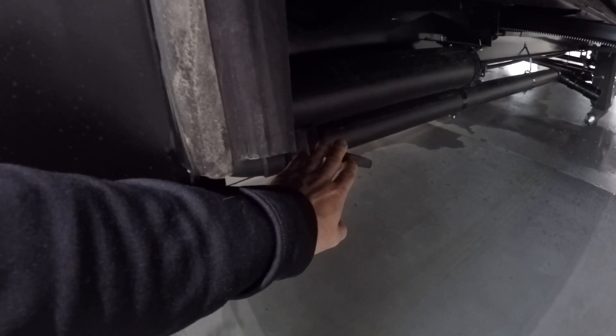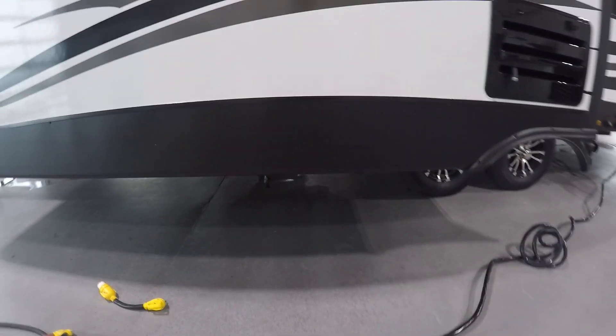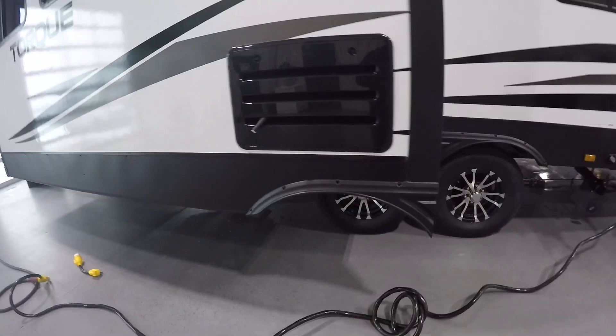Now your pulls for your sewage or your tanks: here's your black tank pull. It's going to be right underneath the first slide on the driver's side. Then the connection for the front bathroom is going to be right in the middle. Right in front of the axle, the gray pull is right on the right side.